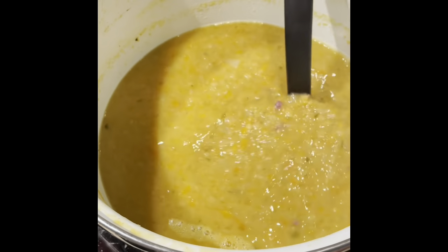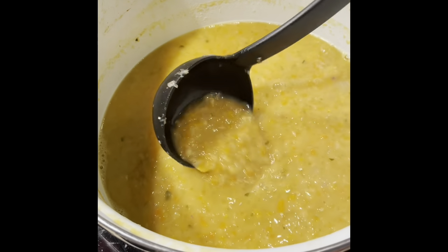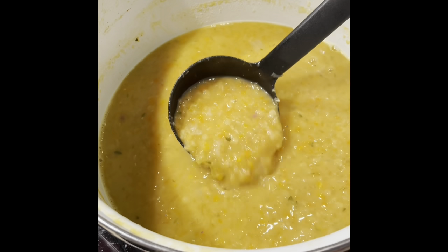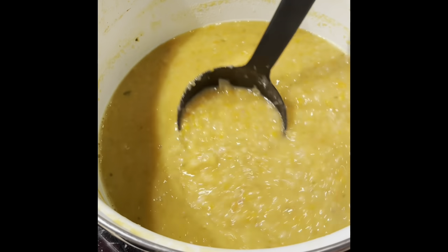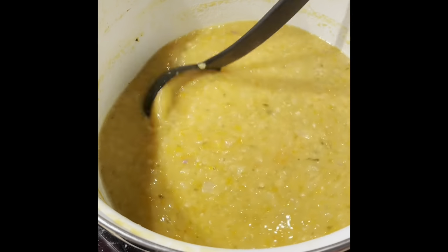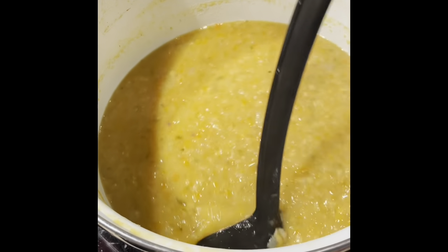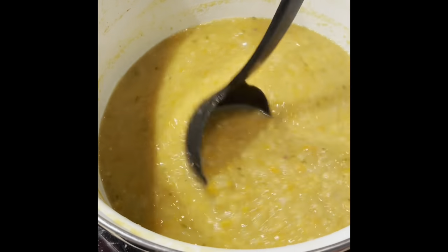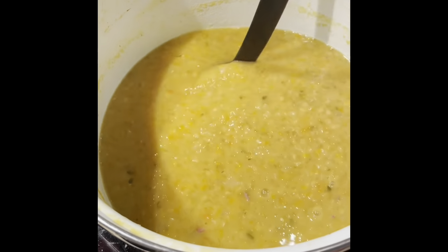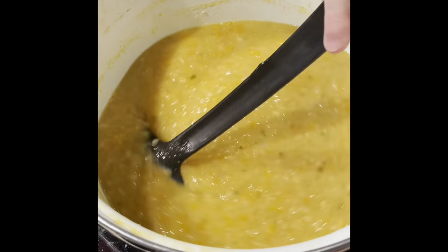You can see it's a nicely blended soup but it still has the texture of the lentils and some of the veg as well. This is my little trick — I've been using it for years and it gives me the perfect lentil soup. All we need to do now is add in the shredded ham hock. I'd encourage you to add that back in before you season it, because the ham hock can be quite salty. Taste it after, and if you still want more, add some salt and pepper.